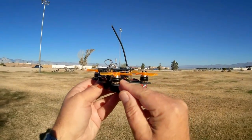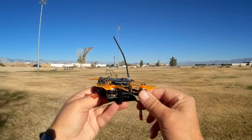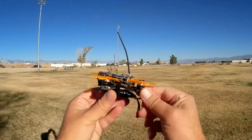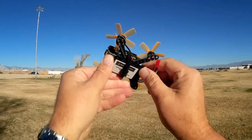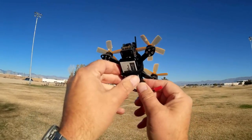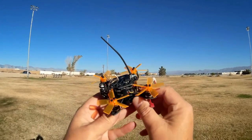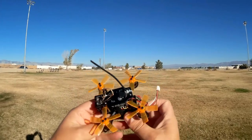We have 7,500 kV motors here. It should give it some warmth with that 10 amp ESC. We also have a 7.4 volt, 450 milliampere hour ADC battery, so it should allow a lot of current draw from that battery with the ADC there.